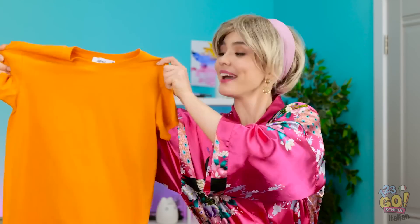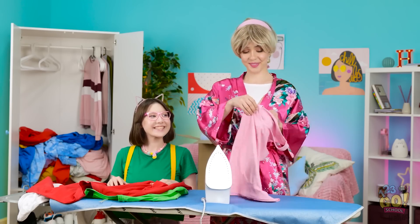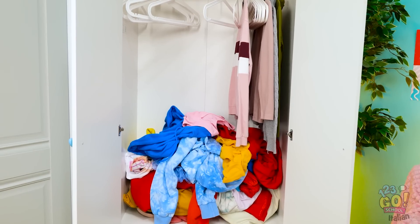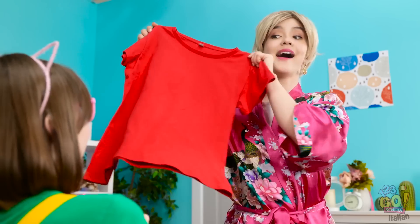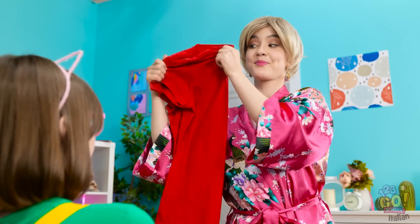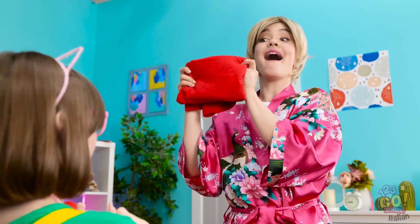Mindy, mettila via! Puoi contare su di me! Fatto! Sei di grande aiuto! È divertente! Che cosa hai fatto? L'avevo appena stirata! Non mi hai detto di piegarla! Non preoccuparti, va bene così! Allora puoi piegarla? Certo, se mi mostri come fare però! Seguimi! Piegala a metà! Poi piega le maniche a triangolo! No! Mi arrendo! Deve esserci un modo più semplice!